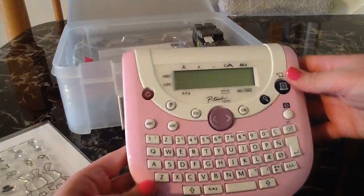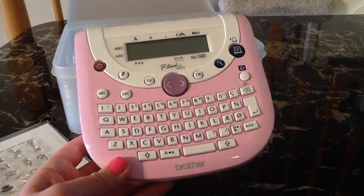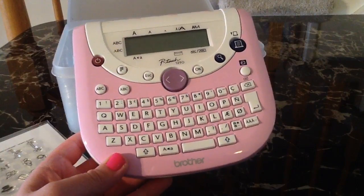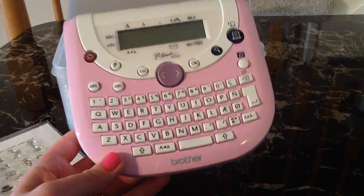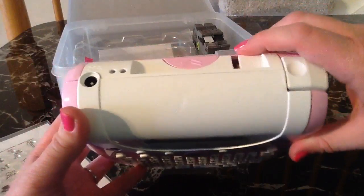I just wanted to show this label maker. It is the same one that I think Jennifer McGuire and a few of those other girls show who do this label system. And it has a really awesome little cutting device so when the label comes out, you can cut it.